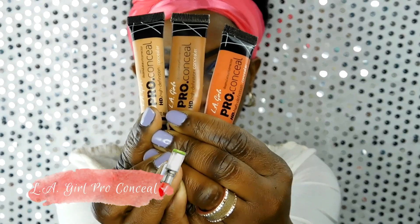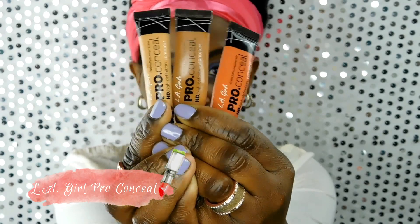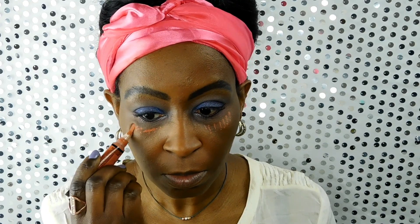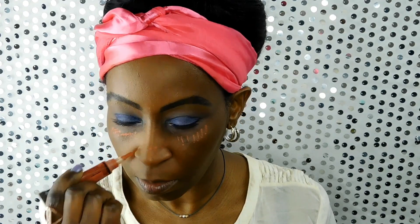After the foundation is applied, I use the LA Girl Pro Conceal for concealer. What I like about it is that it has a little brush tip, so it makes it easy to apply. I just put it all over the spots I want to conceal and use my fingers to blend it out.